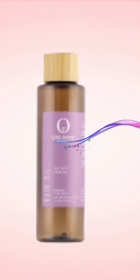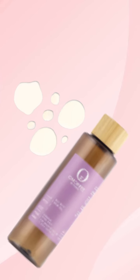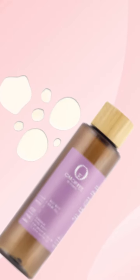Castor oil and sesame oil enhance blood circulation and promote hair thickening. Omorphe Neutrify Hair Oil is the best from nature, striving to soothe and provide care for your scalp.